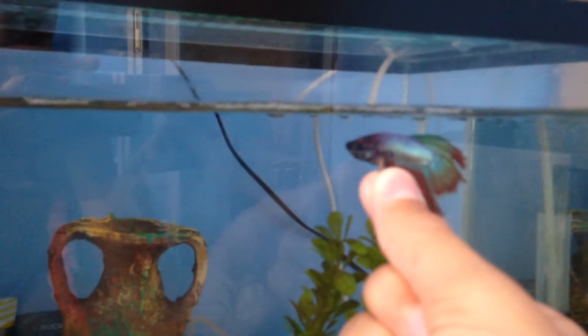Here we have the bloodworm. You've seen it all right, try it out. I'll just give him the bloodworm too. He ate the bloodworm too.